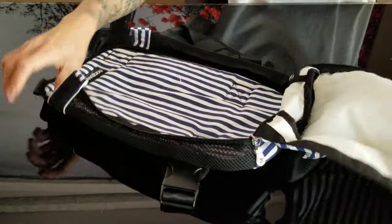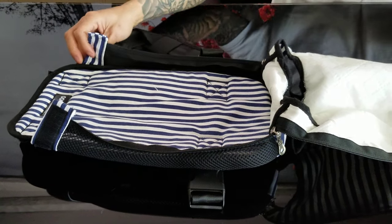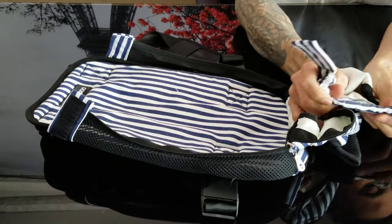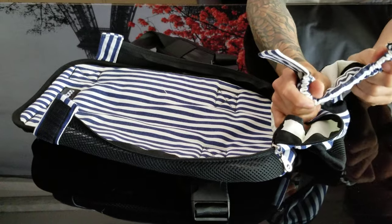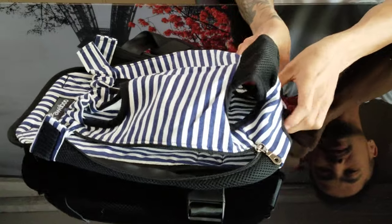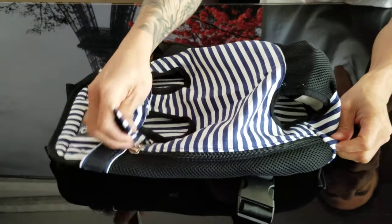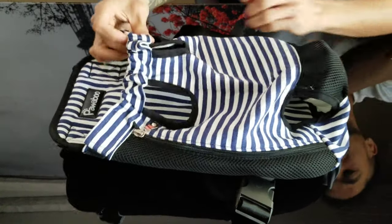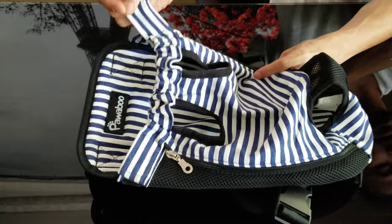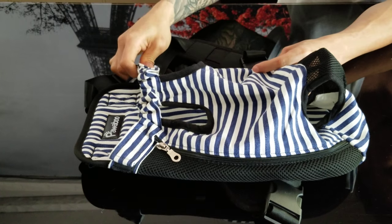This part right here is rubber, so it is more comfortable. I'll zip it up. And here is an elastic wrap to fit the dog inside, and it is easy for you to adjust.